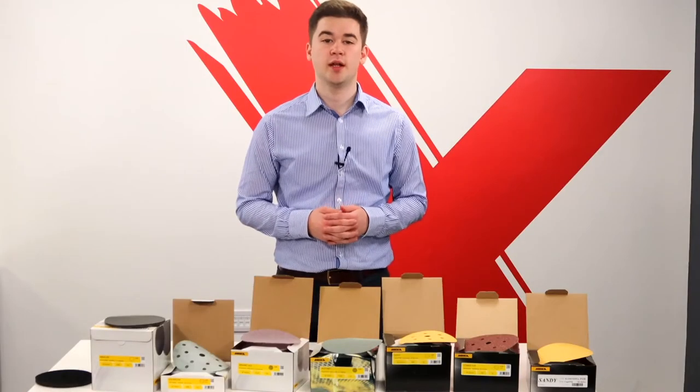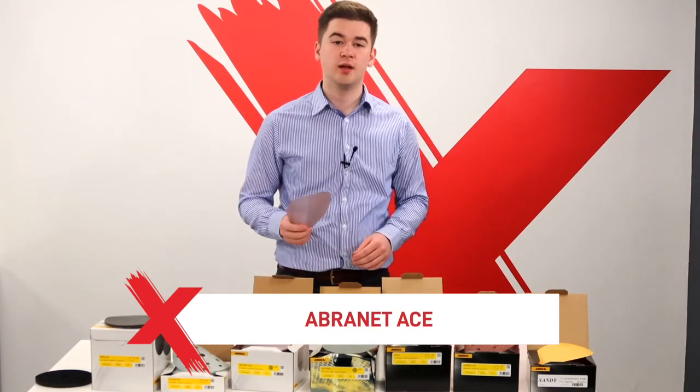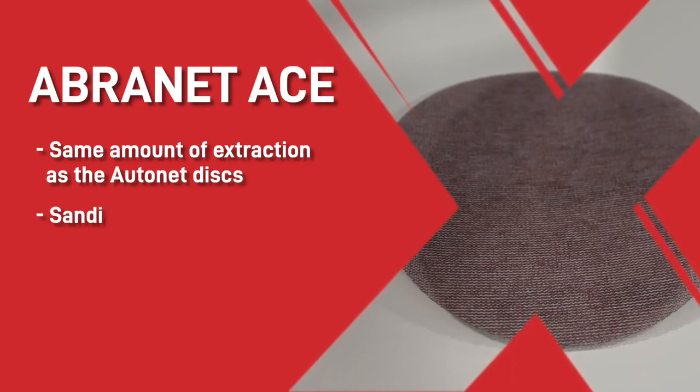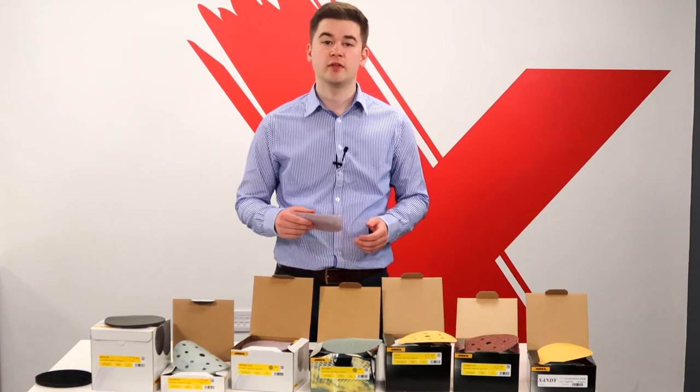The next most popular net disc we supply is the Abranet Ace, which is a ceramic coated rather than the fibre-bonded auto-net disc. This means that you get the same amount of extraction as the auto-net disc, but the sanding is faster and the disc is much more rigid. The disc can also be folded very easily without cracking, making it perfect for hand sanding.